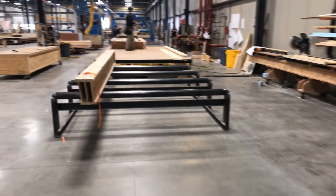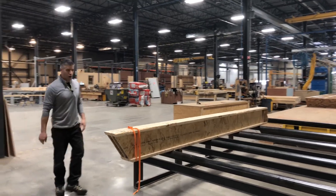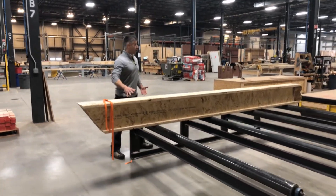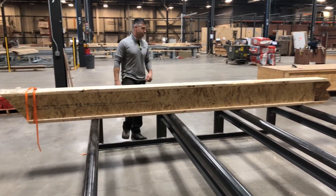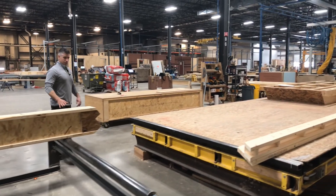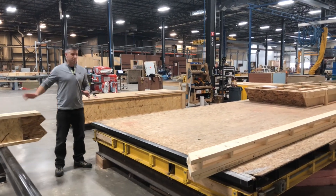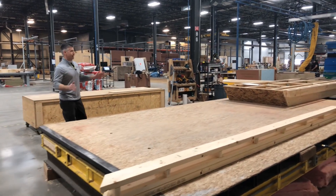This allows the guys not to have to bend over and lift material up, so it's at a good working surface. They unbundle this, they move it down into the framing station, and you can see that all the material — the accuracy of the cuts — allows us to just go ahead and start framing.